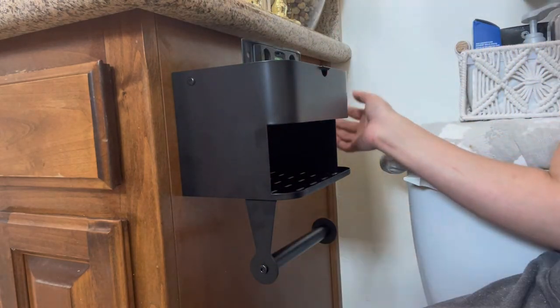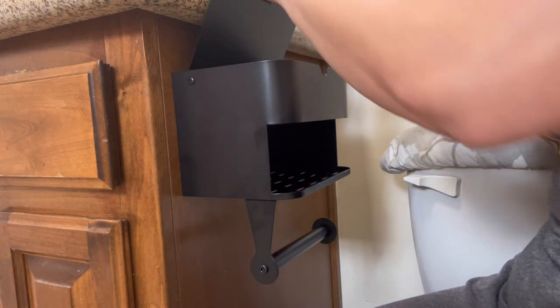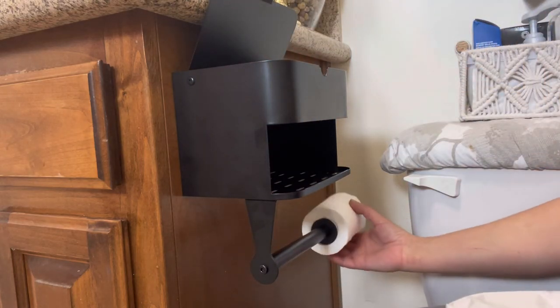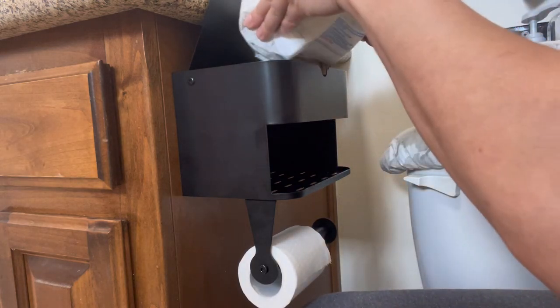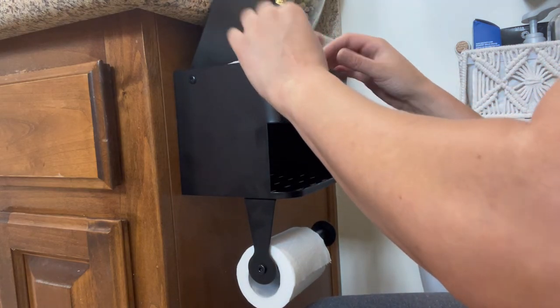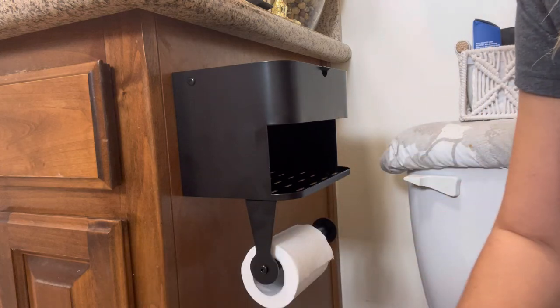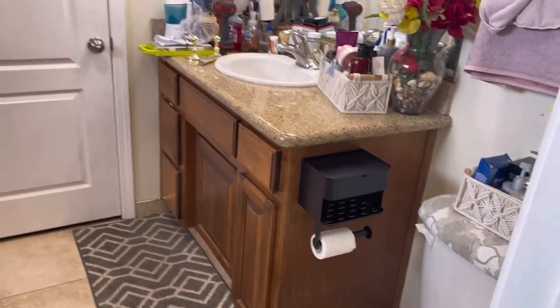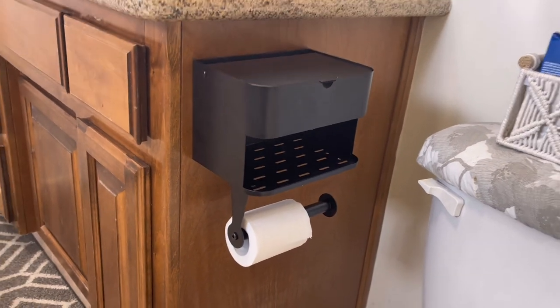And that's what it looks like — it's even. I'll put the toilet paper roll right there. I don't have regular wipes right now, just baby wipes, so I'll put those in the top compartment. I absolutely love this — I think it was a really good investment. Looking at it from a little farther back, it looks so much better, so much more modern. I would definitely highly recommend this.